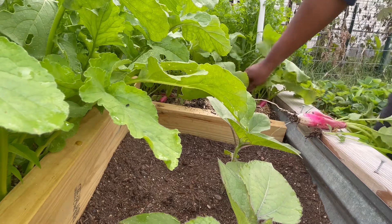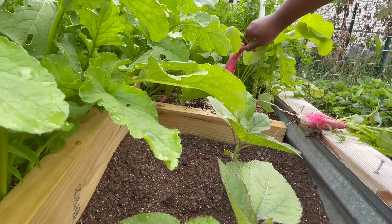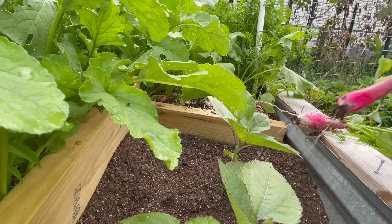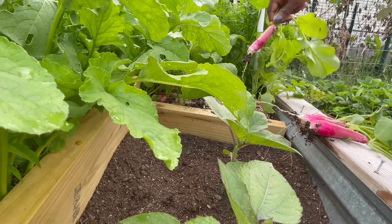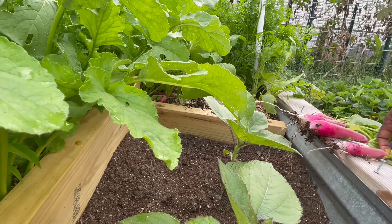I harvested the rest and put them in the refrigerator, or froze some to extend their life. Again, a very good crop to plant — done in under a month.